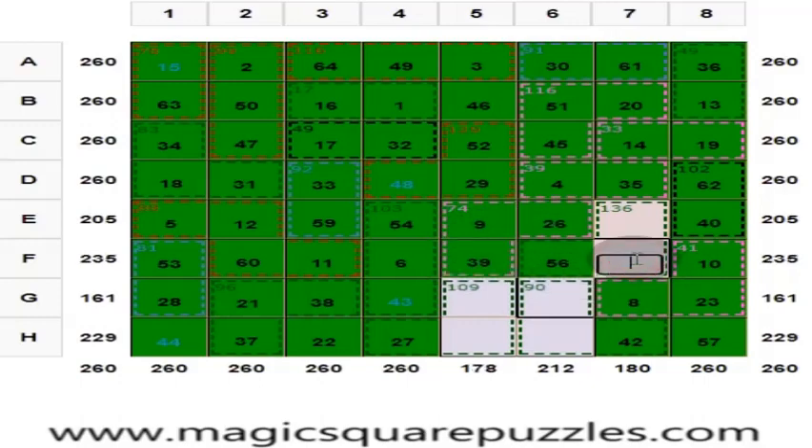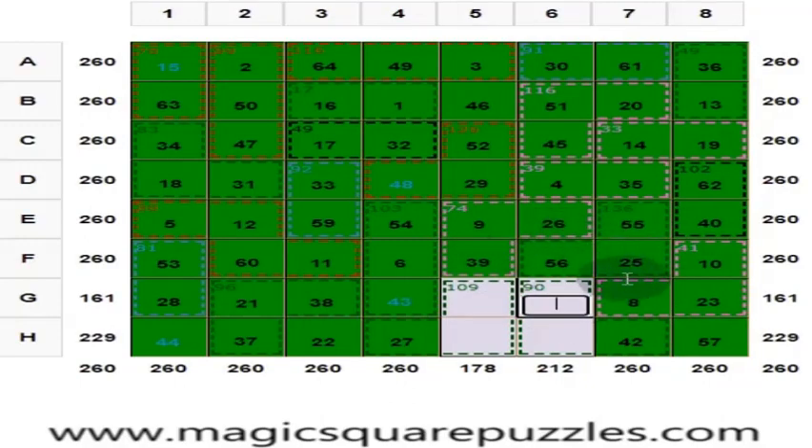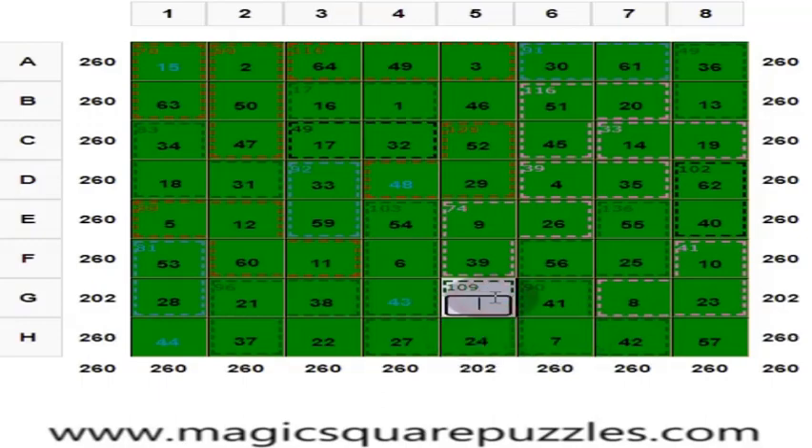Here you put 25. And here you put 55. These 4 numbers should give you 130. 56 plus 25 is 81, plus 8 is 89; put 41. This is 41, and this is 7. And this is 24. And this is 58.